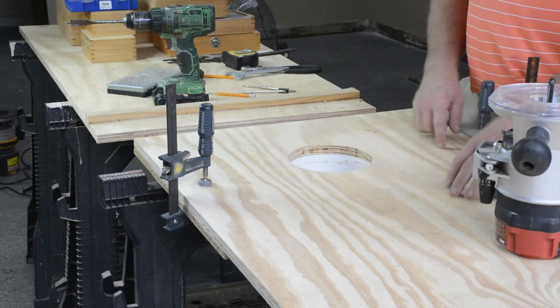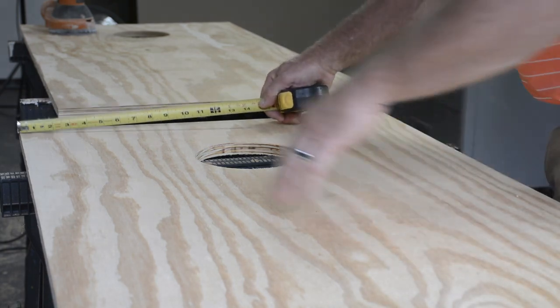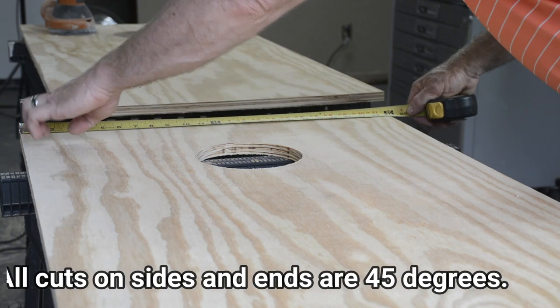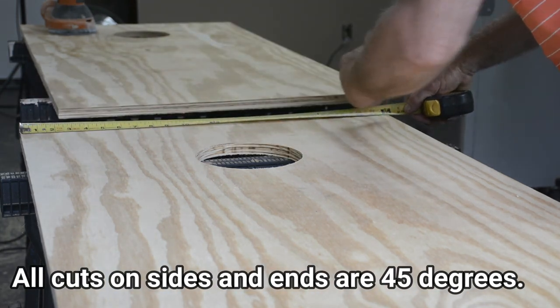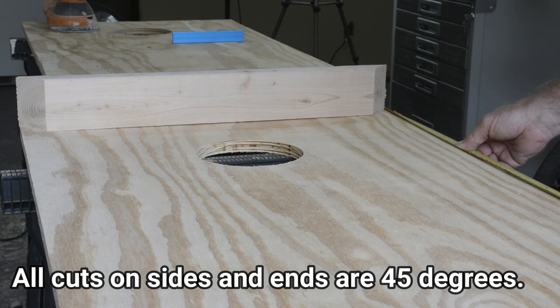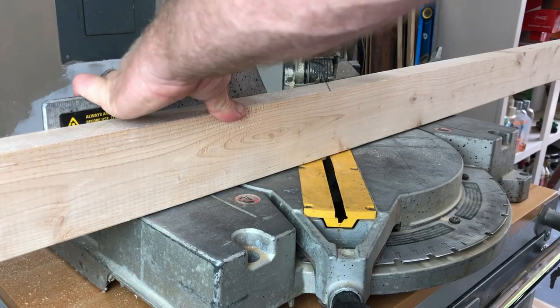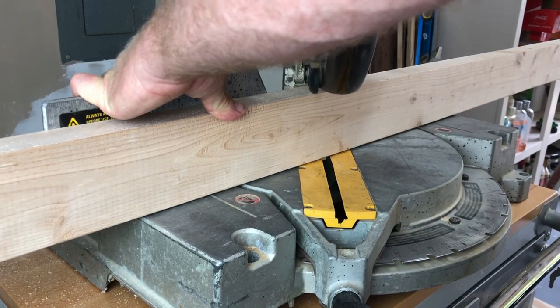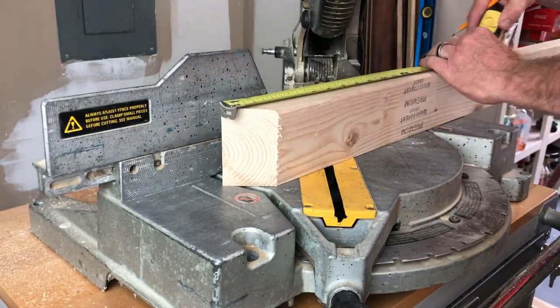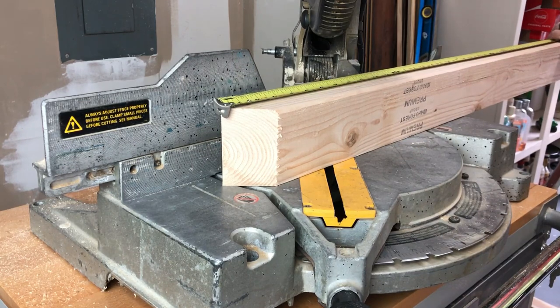I've got this hole cut, now I'll do the top of the other one and then cut the sides. When you take your measurements, keep in mind the angle of the board — it'll be long cut to long cut, 24 inches exactly. The first end piece came out perfect and this is exactly four feet. When measuring my sides and end pieces, I like to always measure from the long point of the 45-degree angle on one side to the long point on the other side.